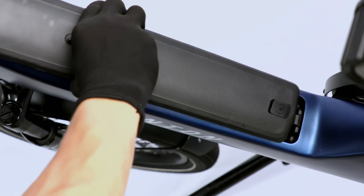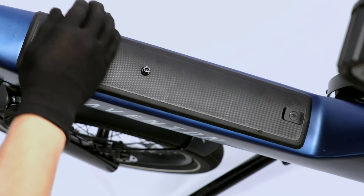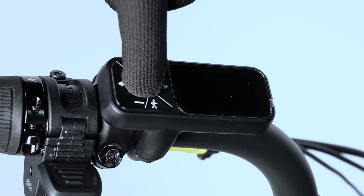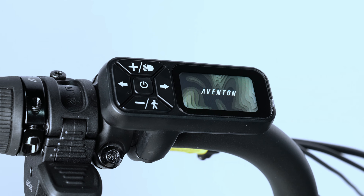Reinstall the battery by inserting the bottom end first and firmly pressing the top to lock it in place. Press and hold the center power button to power on the bike and test for proper function.